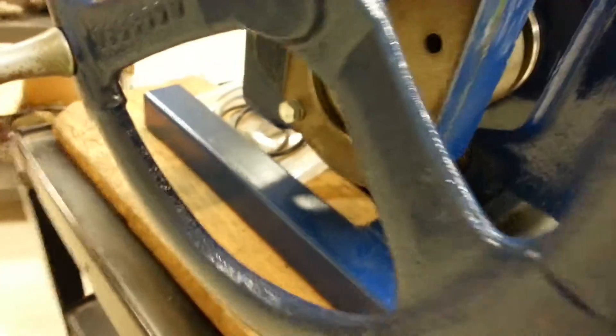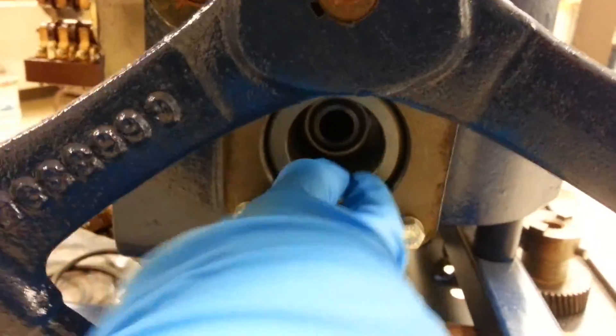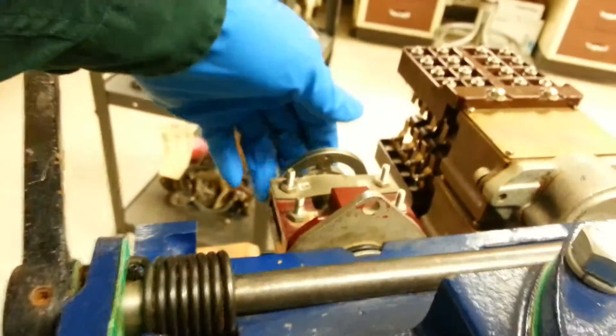From the cutaway you can see the spring pack here. At the end of the spring pack you've got the adjusting collar. If this adjusting collar is loose, it will show up as a gap in the spring pack.